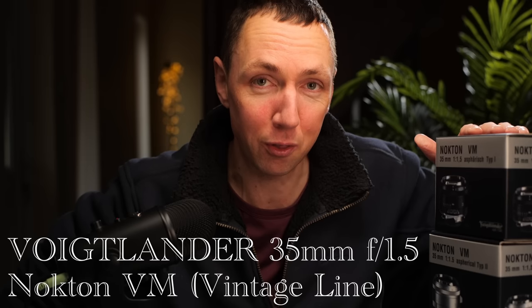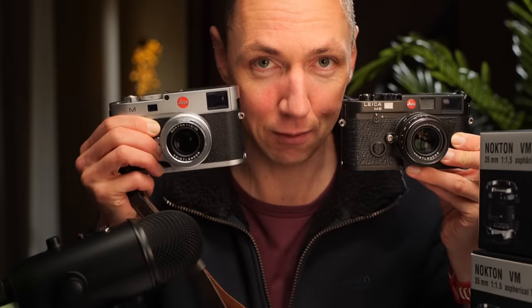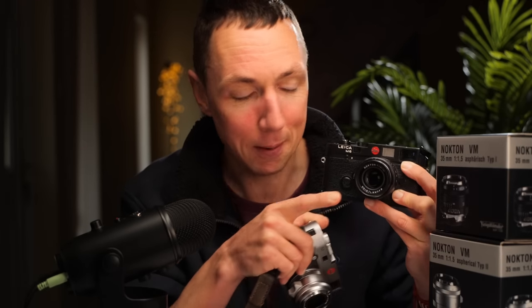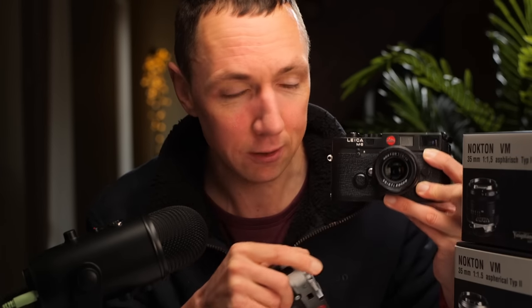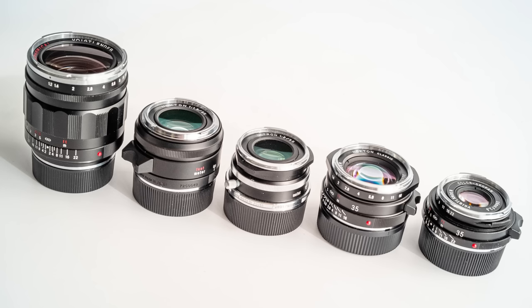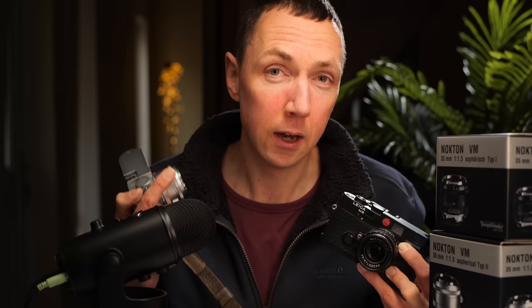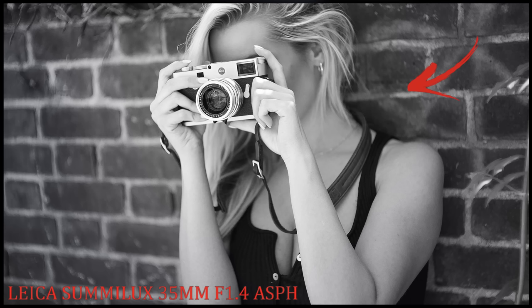In today's video we are looking at the brand new Voigtlander Nokton 35 f1.5 version 1 and version 2. I have both the matte black version and the silver version. This video will give you specs, everything you need to know, and comparisons against the Voigtlander Nokton 1.2, 1.4, f2 Ultron, f2 Apo, and a mention of how it compares to the Leica Summilux 35 f1.4 FLE version.